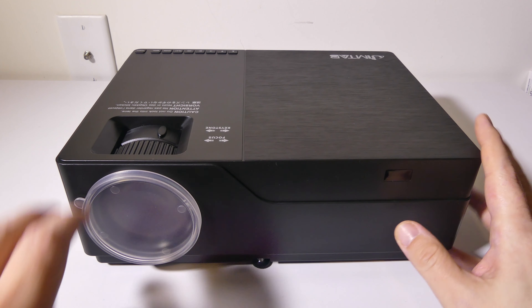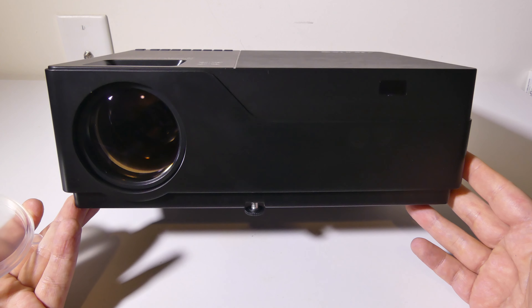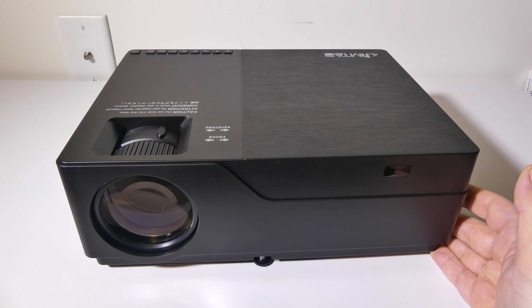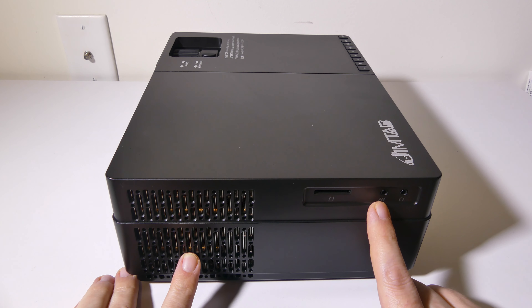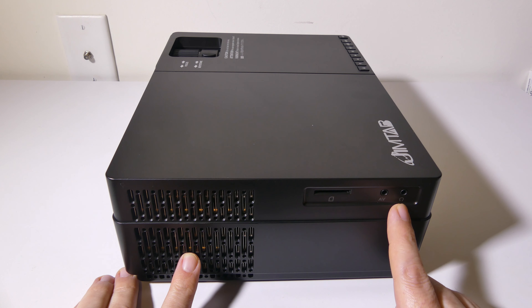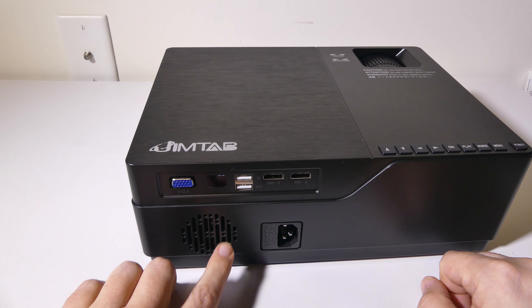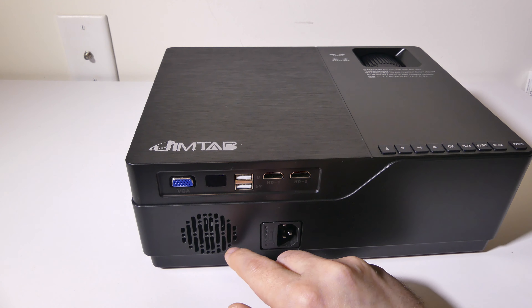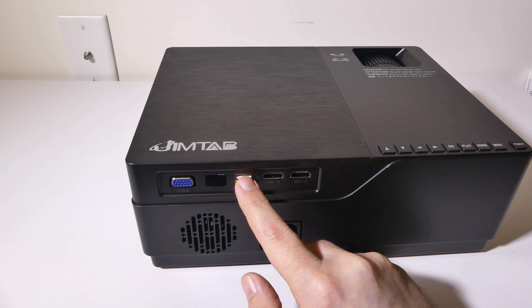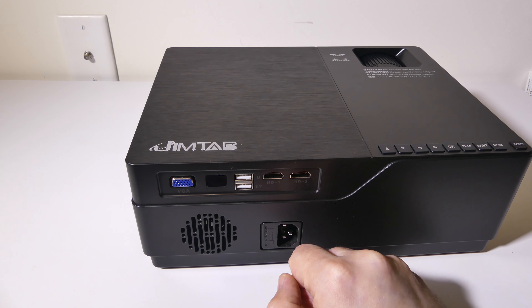So let's take a look at the unit itself. Up front, we've got a nice big glass lens, and an LED input for your remote control. Moving to this side, we do have some nice venting, a full SD card slot, an AV input, and a 3.5 millimeter output for headphones or external speakers. On the back, we've got a fan, your power input, a legacy VGA input, an LED port, and of course two USB inputs and two HDMI inputs as well. So you've got a lot of inputs here that should cover most devices you'll hook up.